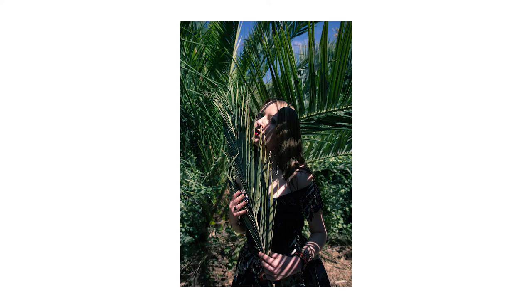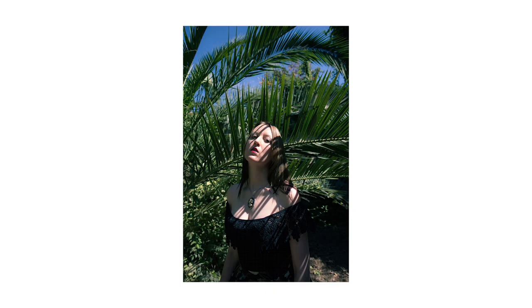I've also shot with this lens in every natural lighting situation — golden hour, blue light, harsh sunlight — and I always love the results.